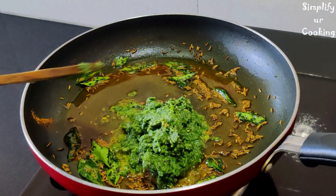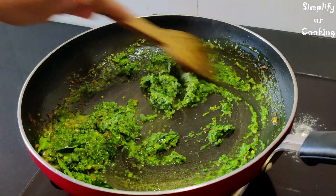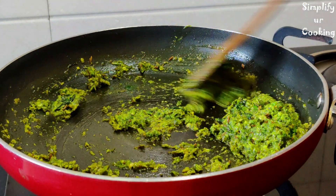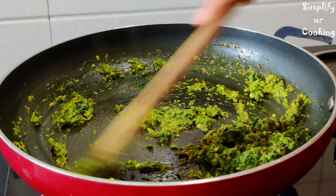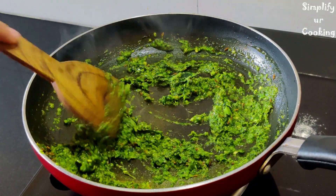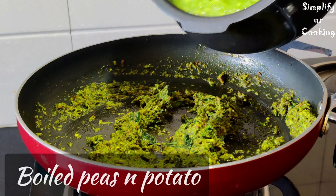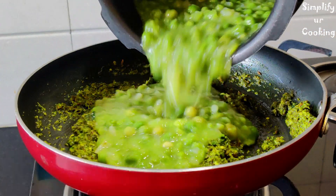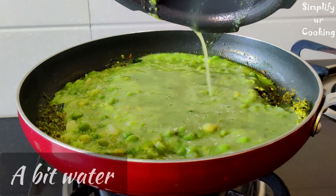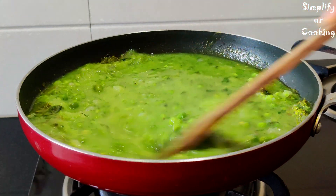With this paste, we will not cook it very much. Otherwise, the freshness of the taste will be gone and the flavor will not come. We will cook it briefly so it releases flavor well. After that, we will add it back with the mixture grinder jar and rinse it in. We will mix it very well.